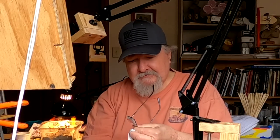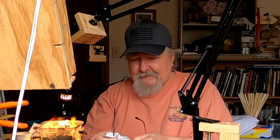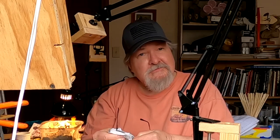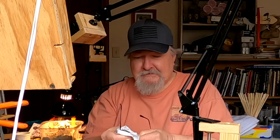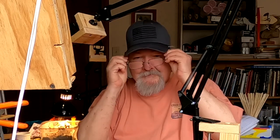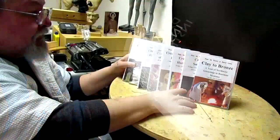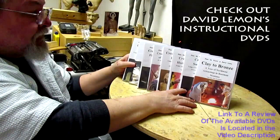If you enjoy my videos, please share them, give me a thumbs up, and subscribe. Click the little bell next to the subscription button so that you get updates. Give me a thumbs up, share my video, and check out my instructional DVDs — the link is down below this video. See you next time.